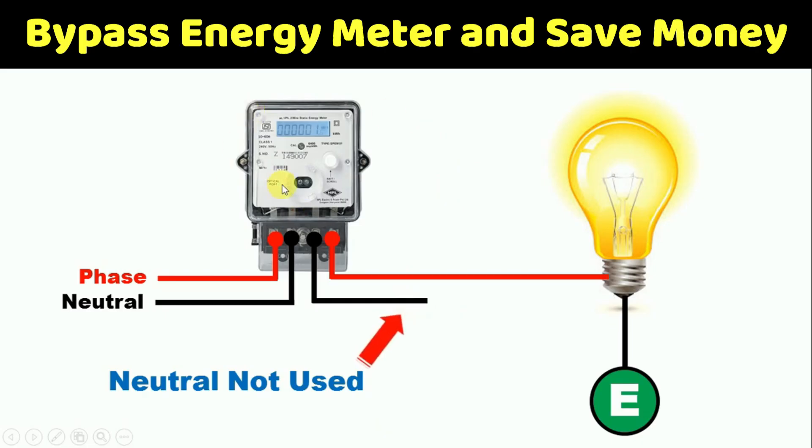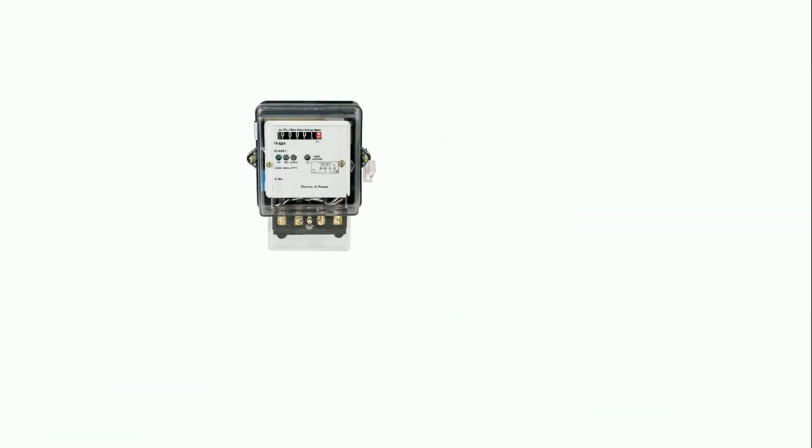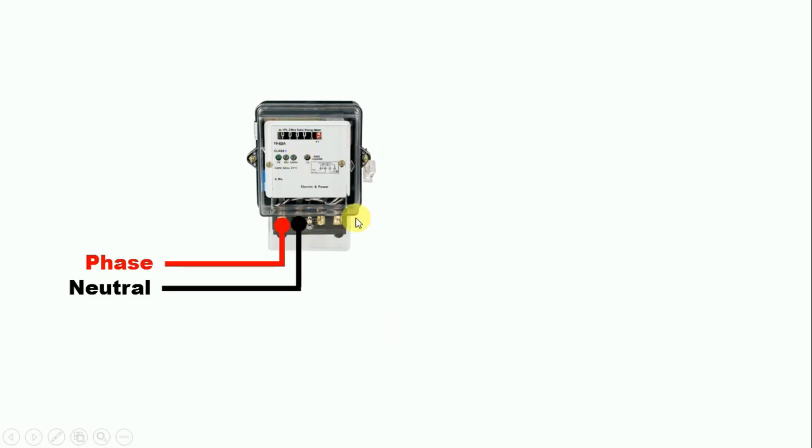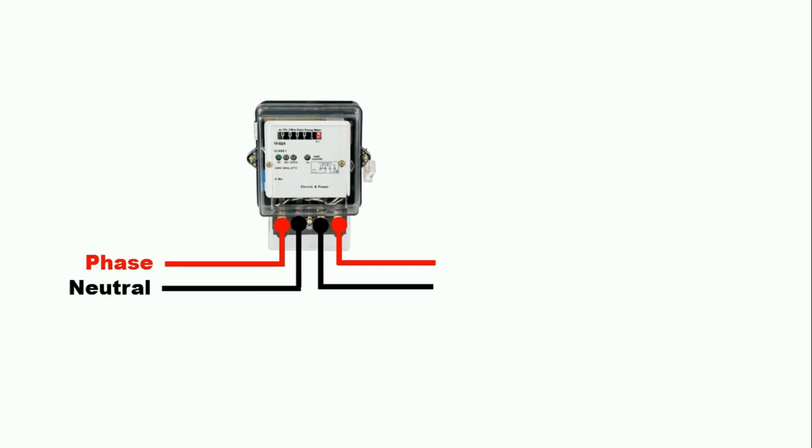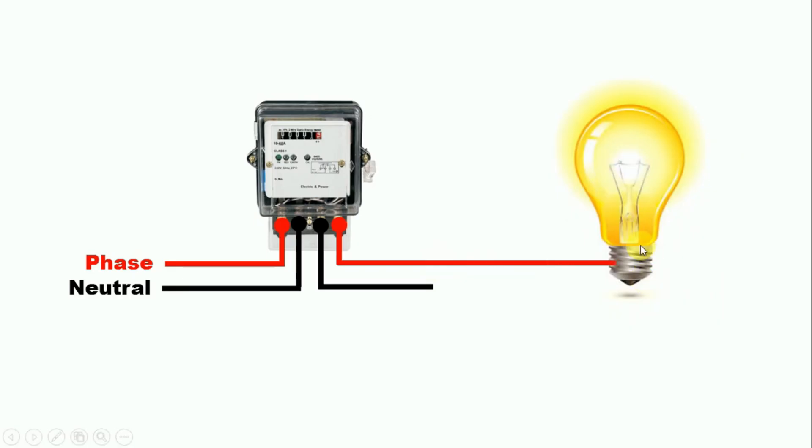Before knowing the answer, let's first understand how to do the wiring of this energy meter. What we do is take the phase supply and connect it with the first terminal, and we connect the neutral power supply with the second terminal. From the third terminal of the energy meter, we get neutral power supply, and from the fourth terminal, we get phase supply. So connection of the energy meter is done in this way. Now if we want to connect any load — such as a bulb, fan, etc. used in our home — we simply take the phase supply and neutral power supply and provide them to the load.